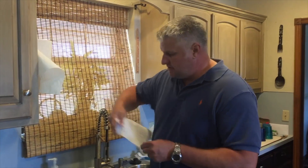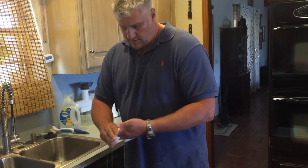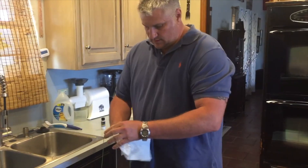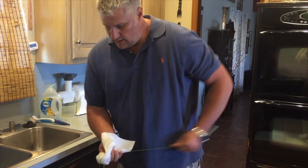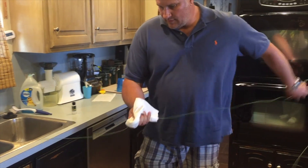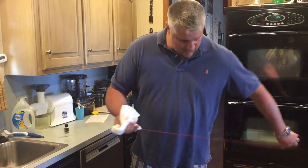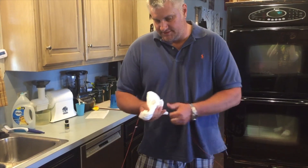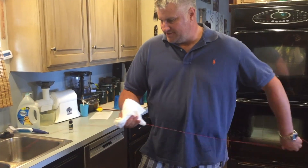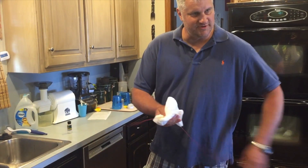Take some paper towels — it helps if your hands are dry too — and just run the line through that. It'll surprise you at how dirty this fly line still is. Whenever you get to the end of it, you'll look at this white paper towel and you'll have a couple of brown streaks in it. Not those kind of brown streaks.